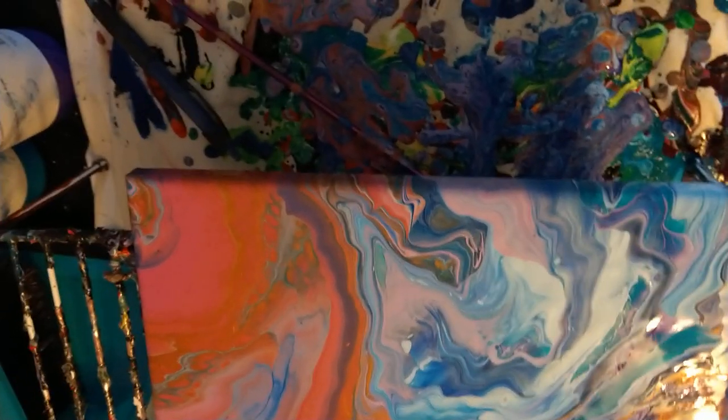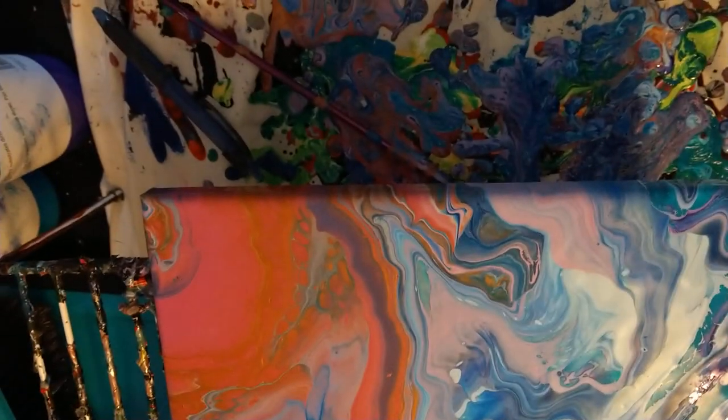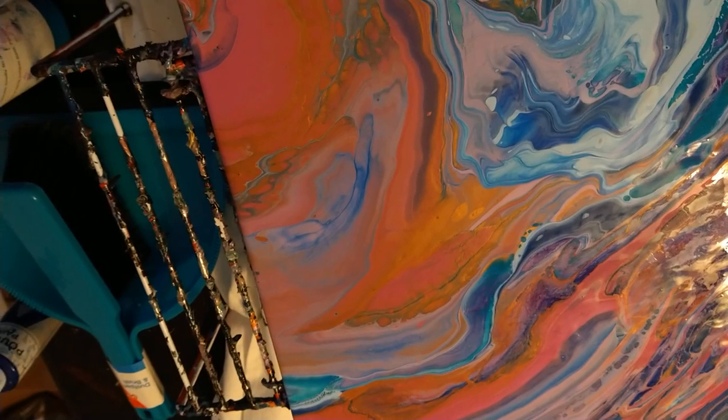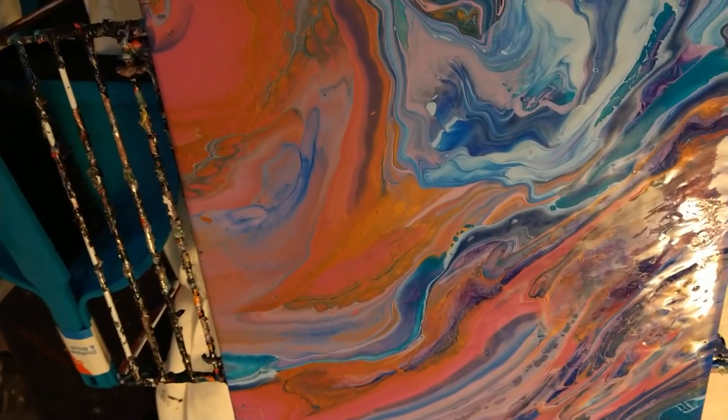Maybe fill the air in the balloon first and then fill it with paint — I don't know. It wasn't working with filling the balloon with paint and then blowing it up; that didn't quite work. I'm not sure how I would do it differently.